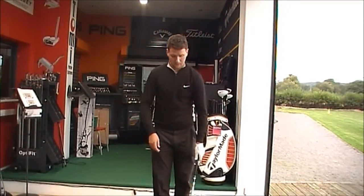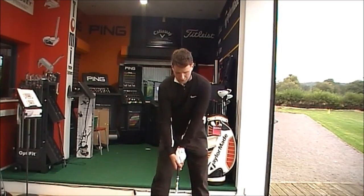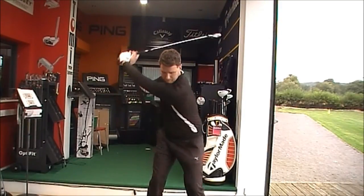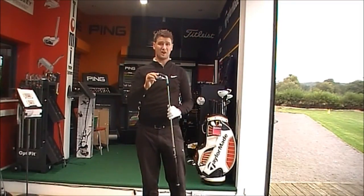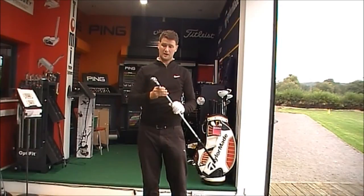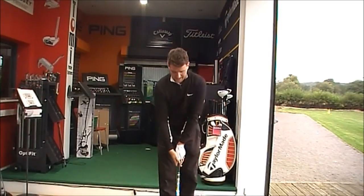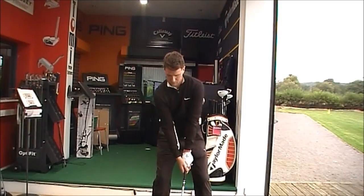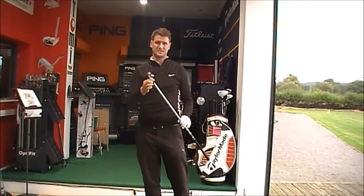Again, as I said, bigger head — launch the ball a little bit higher, a little bit of forgiveness. Nice looking club, quite a big head. Mid to high launch, nice feel — gets the ball up in the air. Hitting it again: higher launch, but still a little bit of feel.